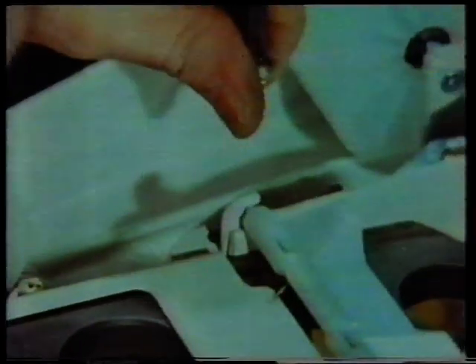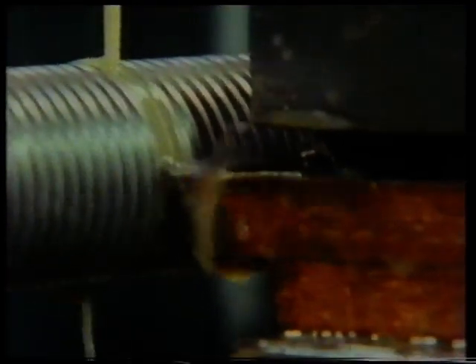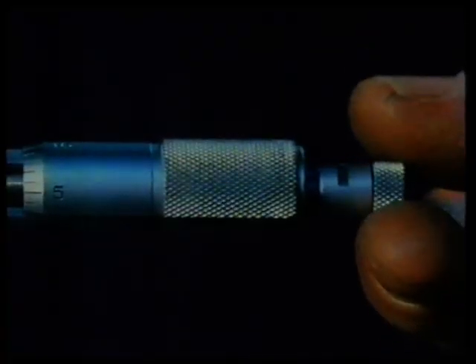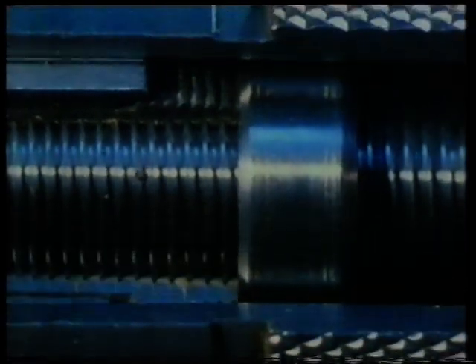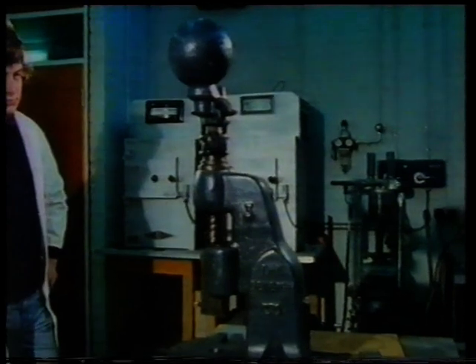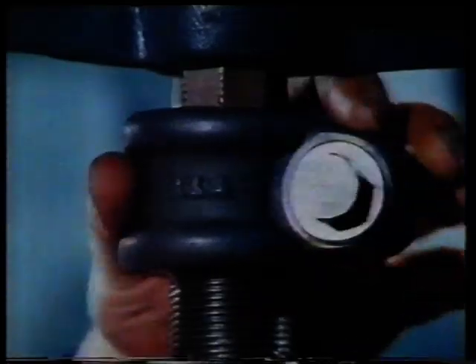Probably the commonest way we use screw threads is for fastening things together, but there are many other uses. Thread cutting can be done to a very high degree of accuracy, and this is useful in the design of measuring instruments — for example, the micrometer. Its accuracy depends on a precision-made screw thread. The thread has a pitch of half a millimetre, so for one full turn of the thimble the gap between the faces changes by precisely that amount. It has a V-form profile, and on a fly press you see a V-form thread being used for fine adjustment.